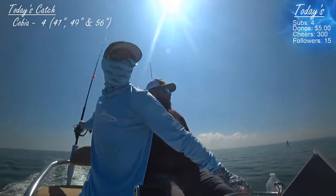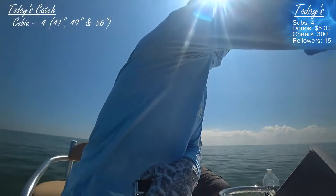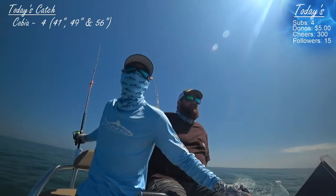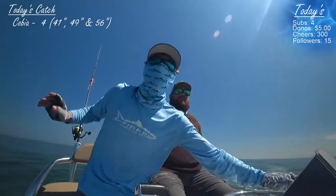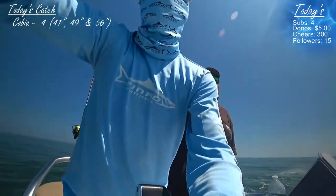Fish! Right here. On that ray. Nice fish. Throw it towards that ray, the ray right in front of us. A little bit to his right. See him right there on the back of the ray? That might work if you crank — crank, crank, crank.